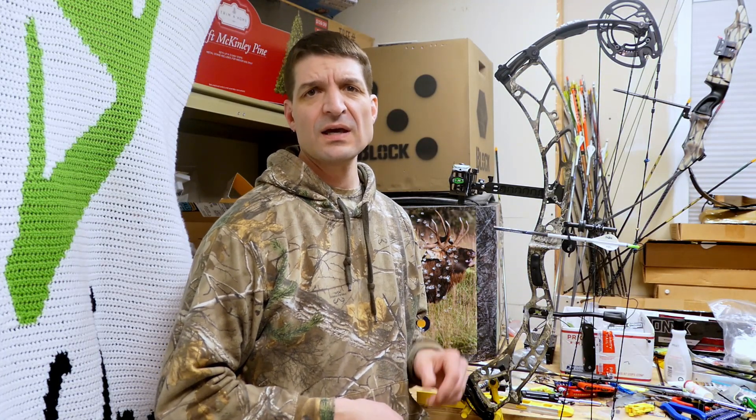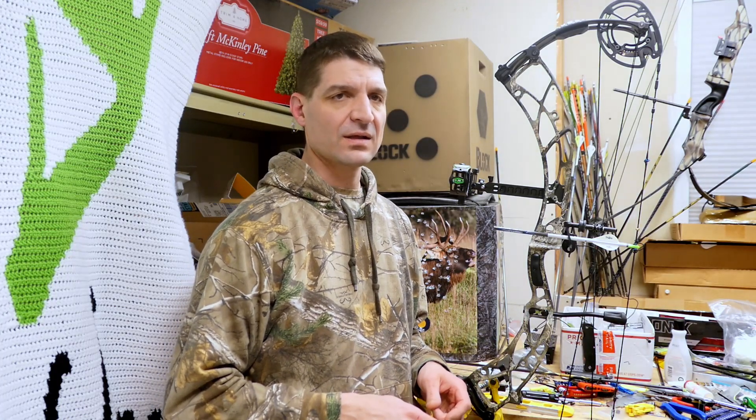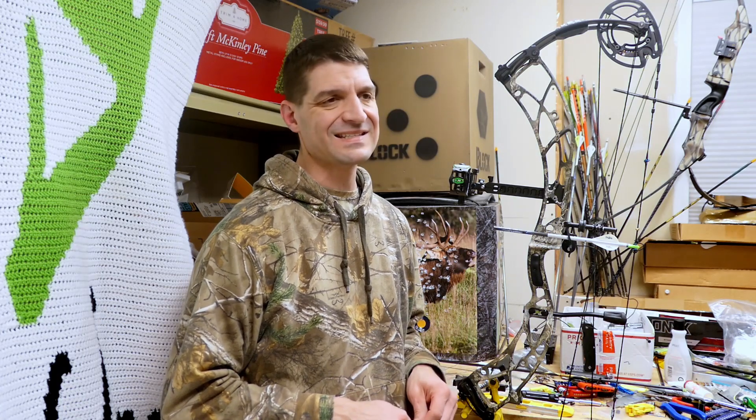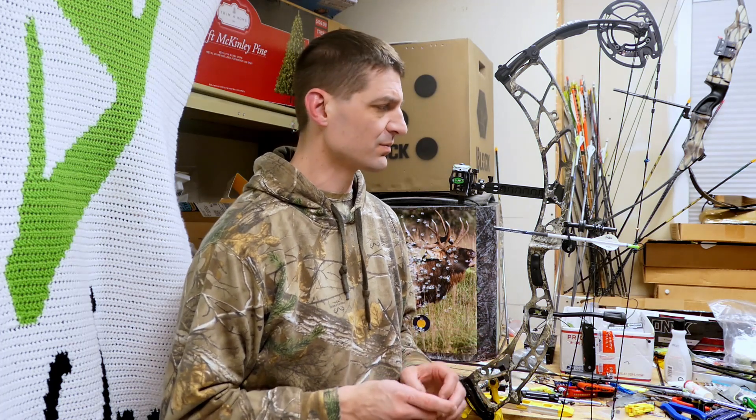How are you doing? This is Sean McVeigh with Sean's Outdoor Adventures. The good people over at Expedition just gave me a DLX — super excited about that. A lot of my viewers are aware of that, and one asked me to do a video of me setting it up.